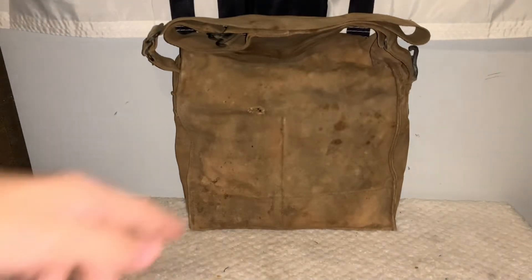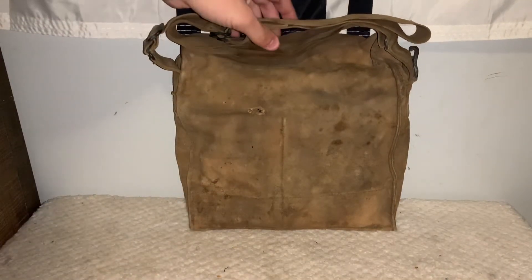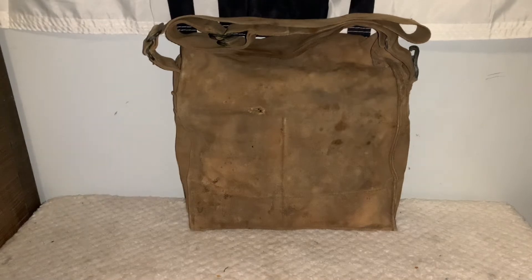The back of the gas mask bag does have a small hole right there, although the rest of it's in pretty good shape, despite the discoloration as I mentioned before.